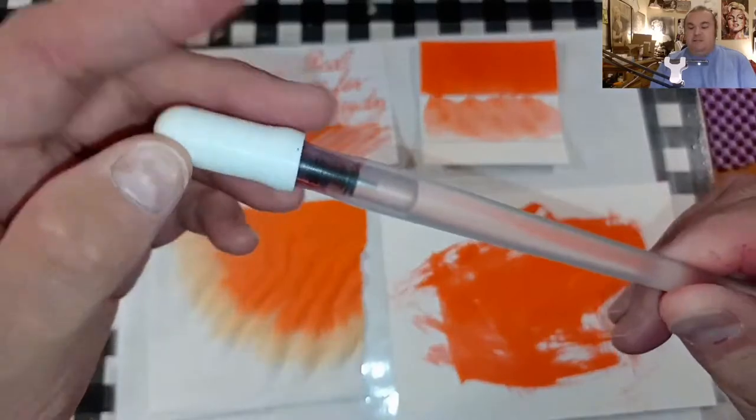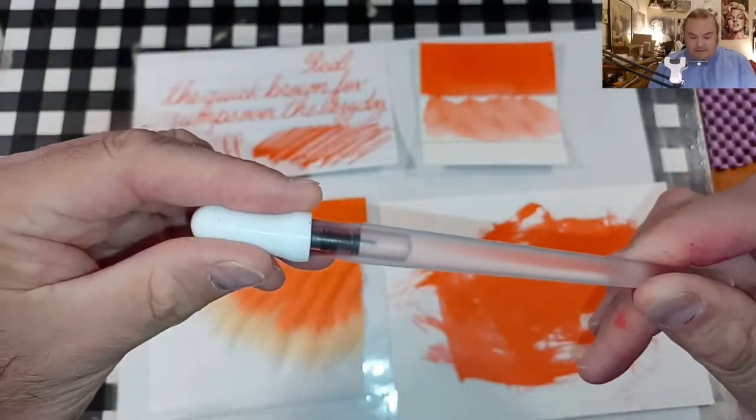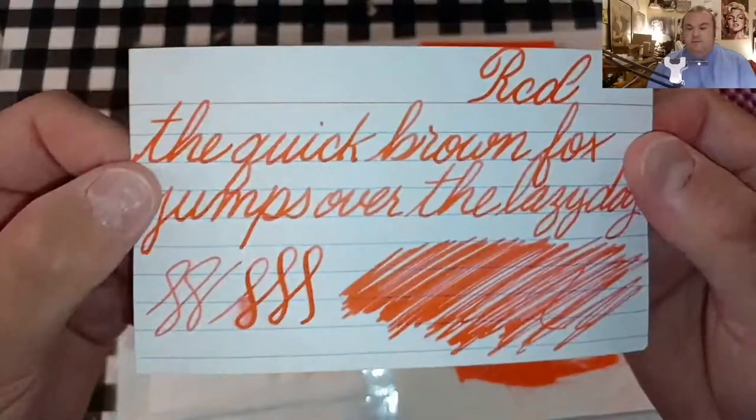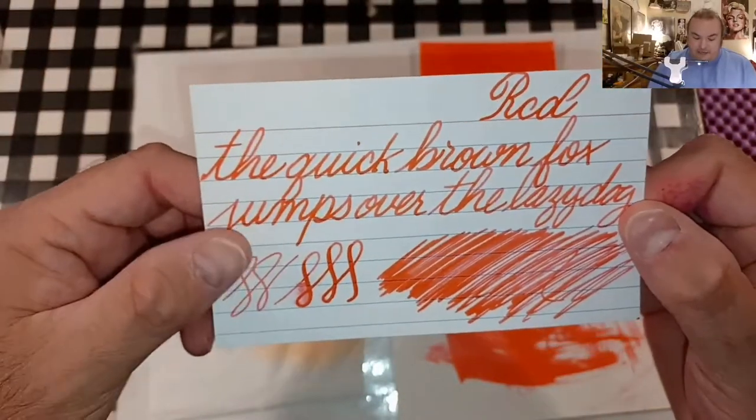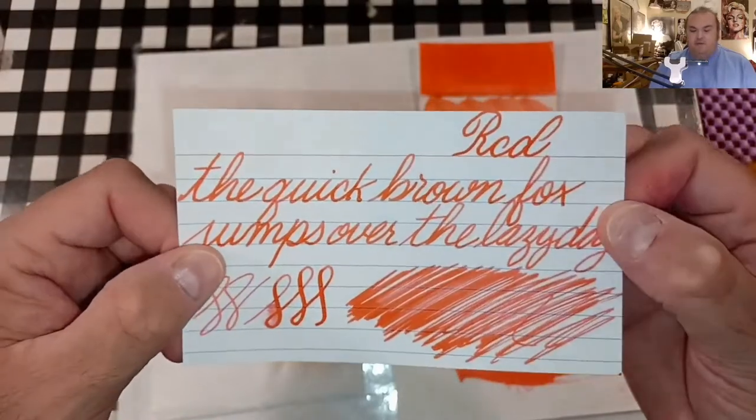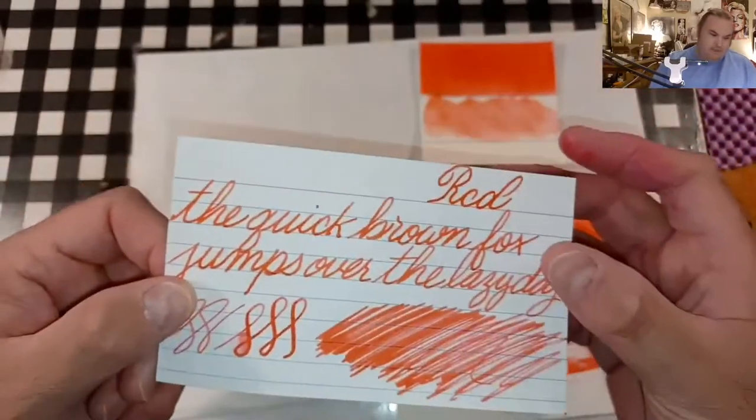Today's pen will be the Pens of Pens Serendipity. Here is our ink comparison panel, and as soon as I figure out what the brand — I think it's a Mont Blanc red, but I can't be sure. It acts like a Mont Blanc red.